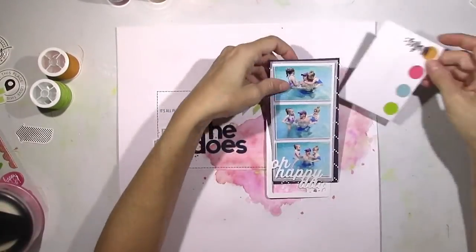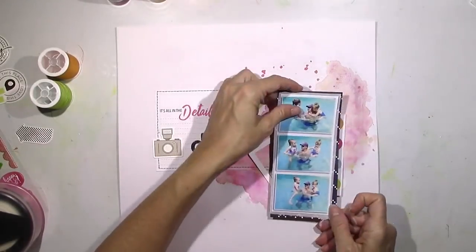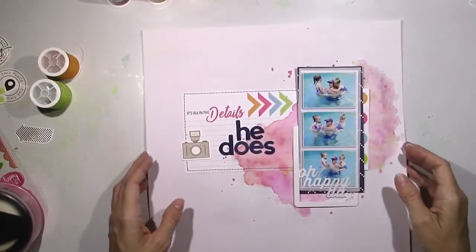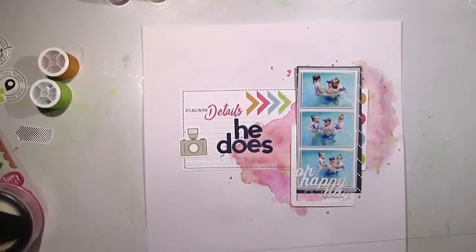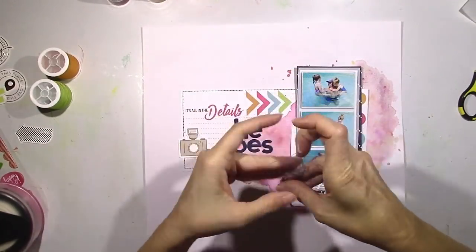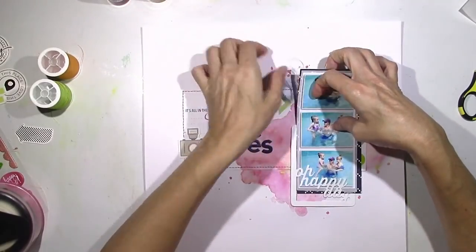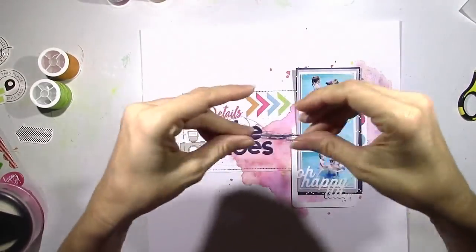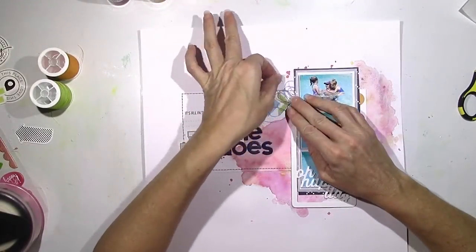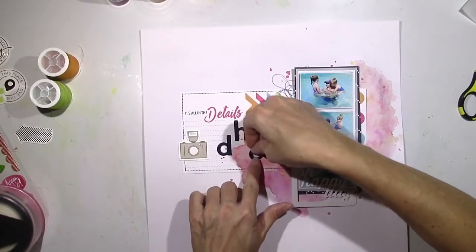I've added a little bit to the left. I'm going to use those Jilly Bean Soup Beanboard Alphas and my title is going to be 'It's What He Does.' I'm going to bring in some other stickers to add the rest of the title, and I do add some journaling later where I talk about how great of a dad he is, how lucky we are to have him, and how awesome he is with our girls.